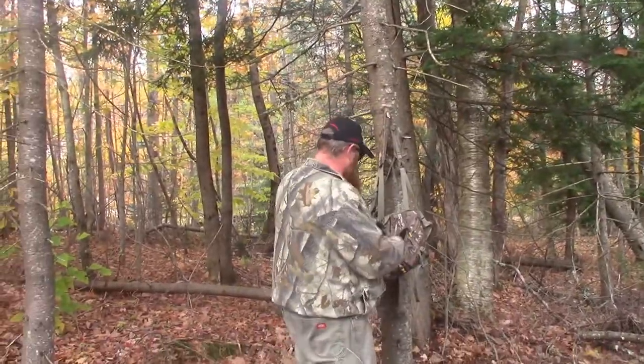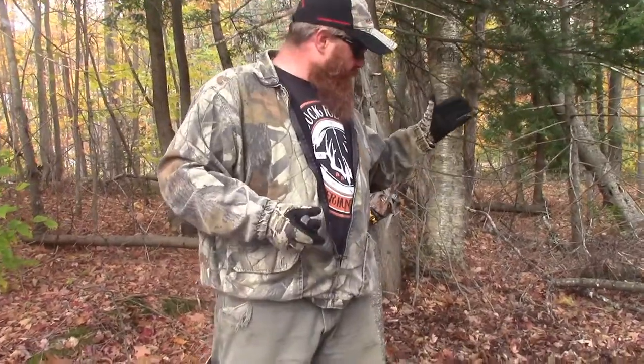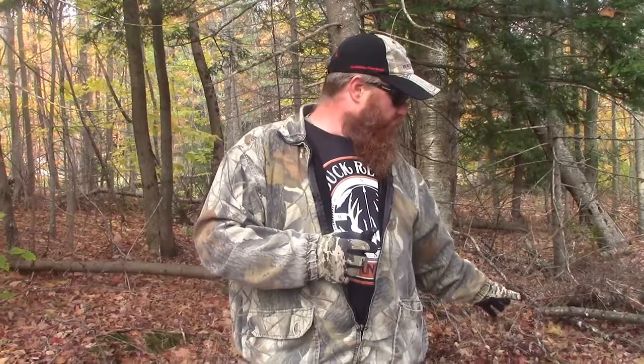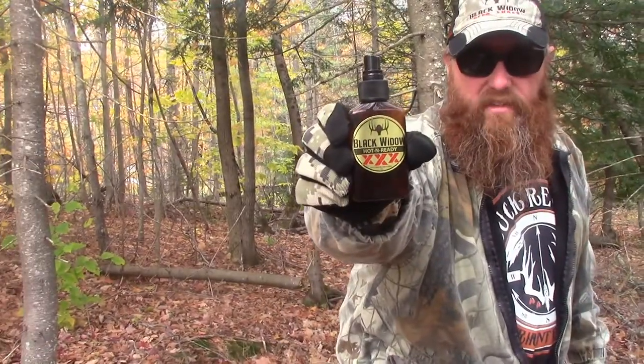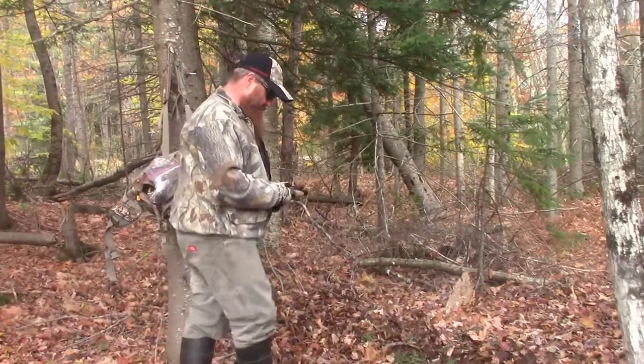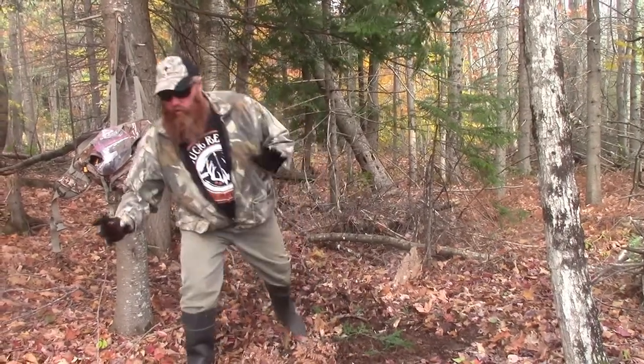Now that licking branch is hot and ready to go — pre-orbital gland applied. If you really want to supercharge it, you've got the buck scenario set, the Scrape Master in there, the doe has hit it — now we use the Hot and Ready Triple X and spray some of that in there. You don't have to put a lot. A lot of people over-spray and soak it — I've seen guys dump a whole bottle in. This is so concentrated and strong, it smells like 80 deer. It'll stay in the soil as long as we don't get a deluge of rain.